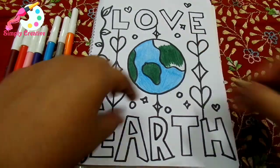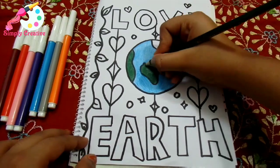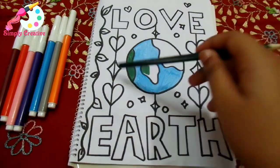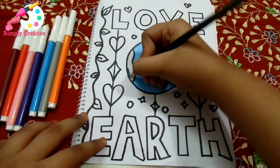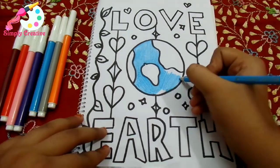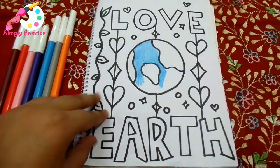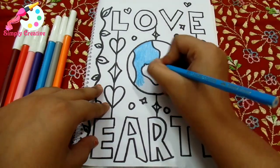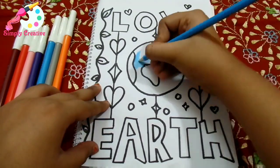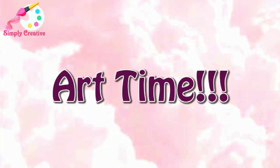Hey guys, welcome back to our channel. You're watching Simply Creative. Today we're going to draw this type of drawing on loving the Earth. So, April 22nd is celebrated as World Earth Day, and it's been observed since 1970. This year, our goal is to restore our Earth — our Earth is now so polluted because of pollution and other stuff, and we gotta restore it.